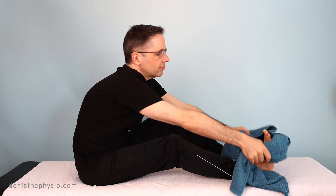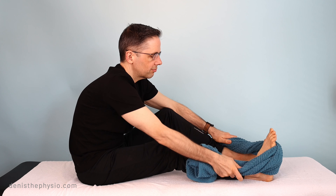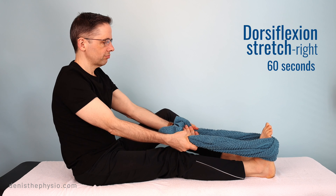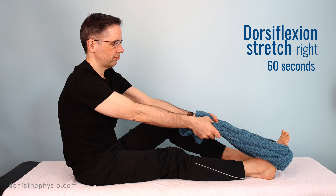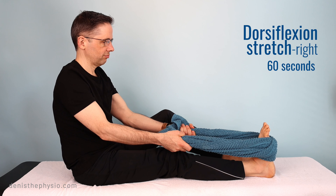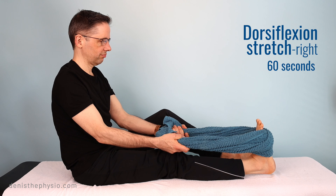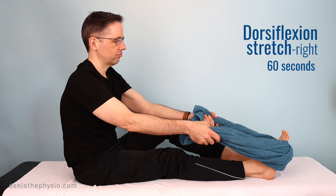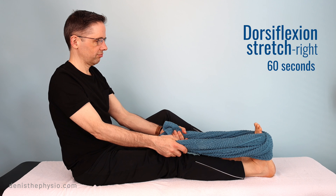You will need a towel for the first exercise. You're going to stretch your ankle and your calves with the towel and your hands. Pull slowly and gently on the towel, and during that, keep your knee completely extended. Keep that stretch for a few seconds, then take a little break and do it again for a total of 60 seconds.